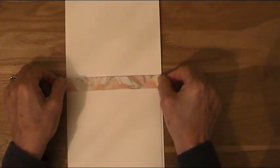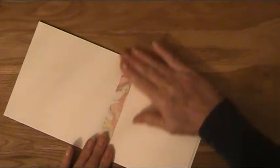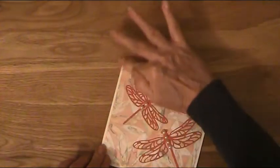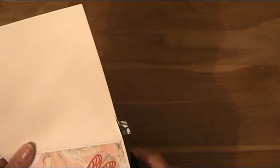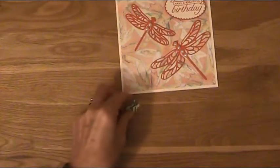I'll turn it this way and just place that there, bring it up a bit. There we go — press that down, and then just cut off the excess. Right, just one more thing to do now.